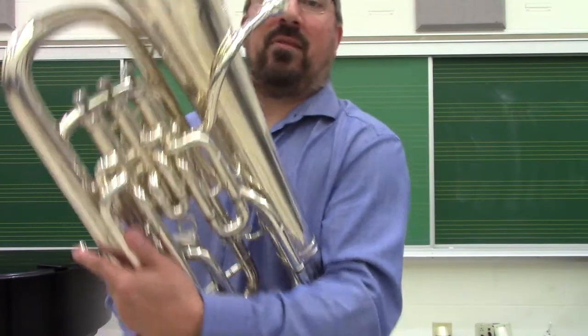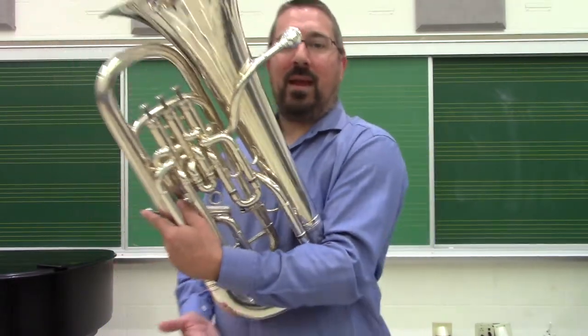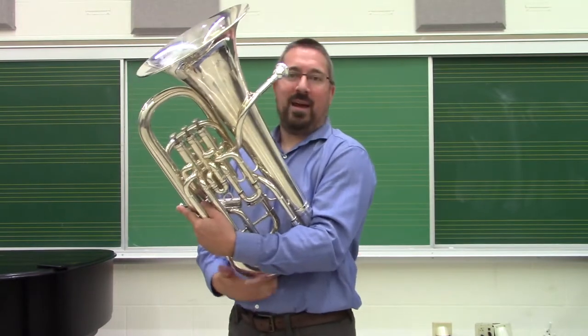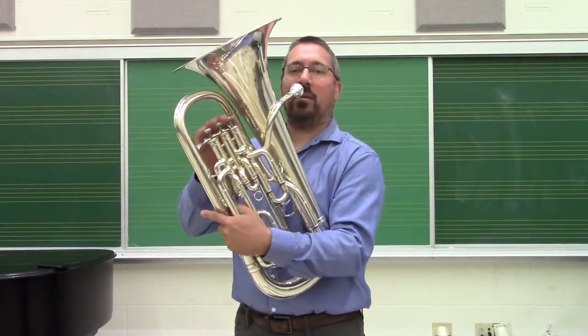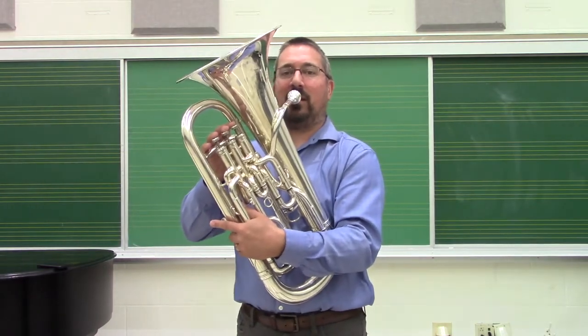The weight of the instrument is not necessarily carried, but rather leaned against the body. For me, the weight falls about halfway down my stomach so that I can bring it right in. The goal is being able to have it as an easy pivot to bring the instrument to me.